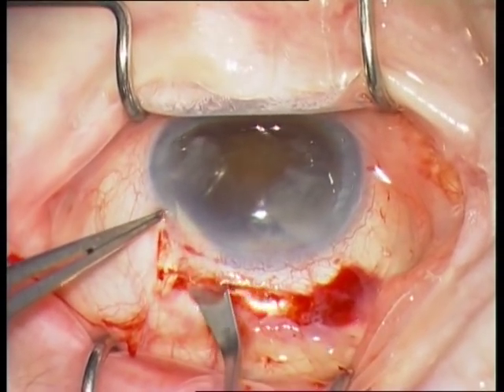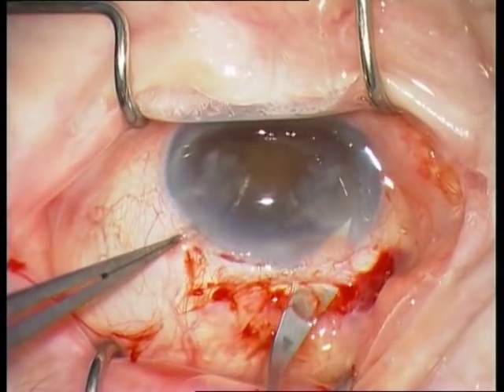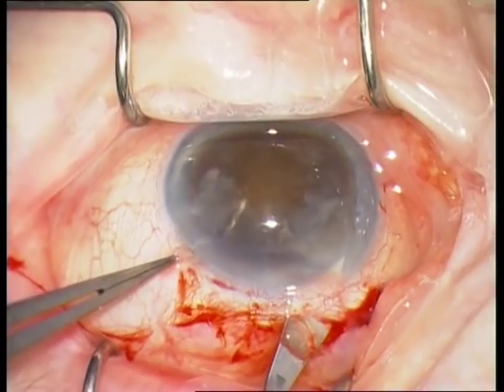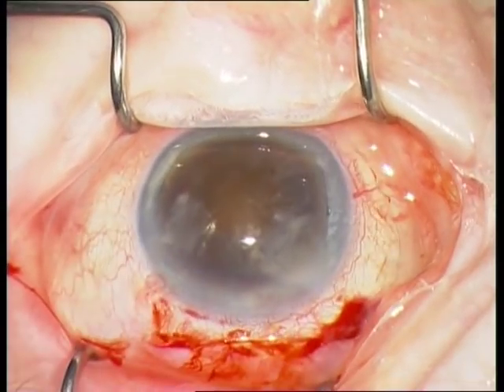The following step is the complete opening of the frown incision with the 2.4 mm blade. Remember to perform a V-shaped frown incision.